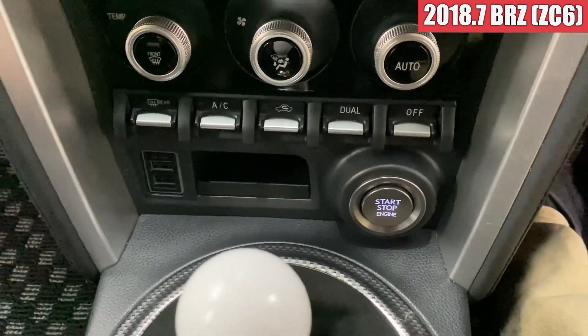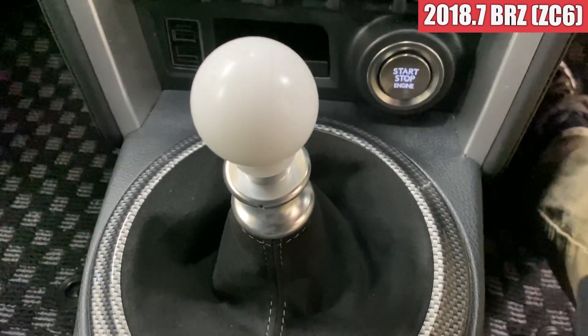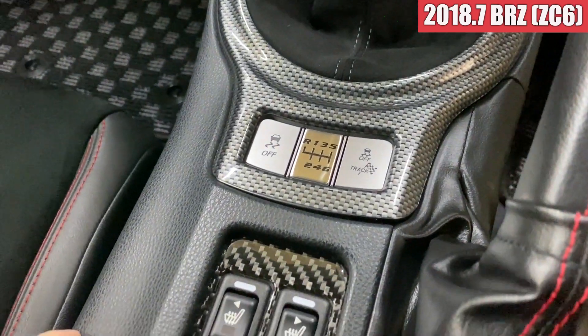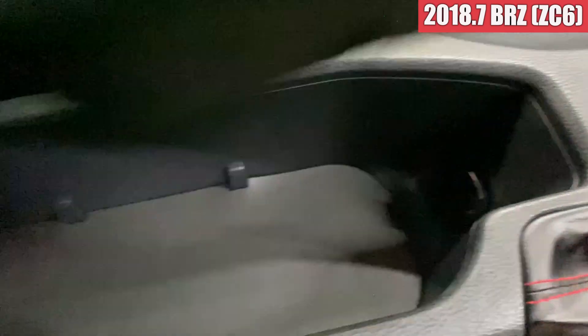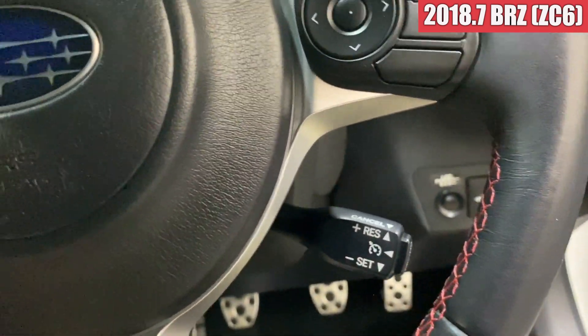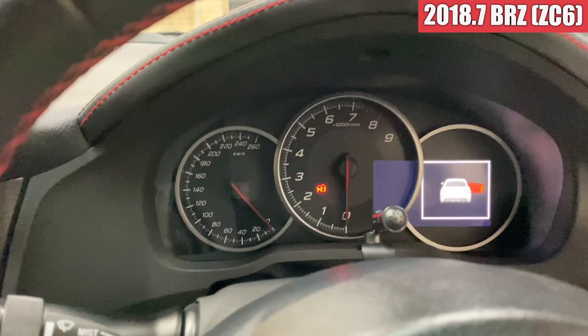ダッシュボード上にレーダー探知機が装着されてますね。ダッシュボードもね、綺麗ですね。ケンウッドのナビが入っていて、USBが使えるポートが付いてますね。シフトブーツも変わっていて、この辺もカーボンのパネルが付いてますね。なかなかおしゃれですね。クルーズコントロールも付いてますね。では、ちょっとエンジンを開けてみたいと思います。